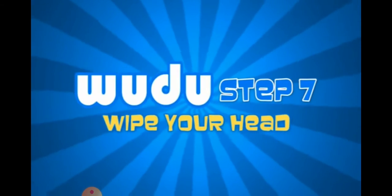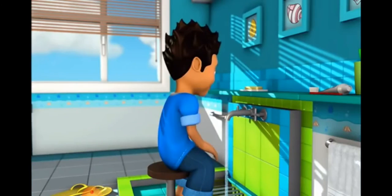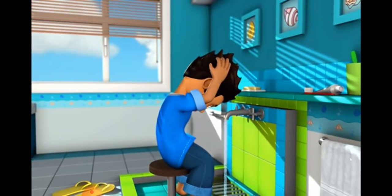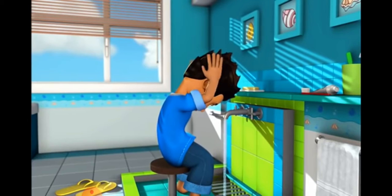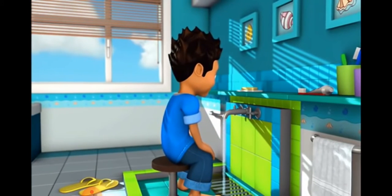Step seven. Wipe your head starting at your fringe. Move your hands to the back of your head and then back to the front of your fringe in one move. This is done once only.